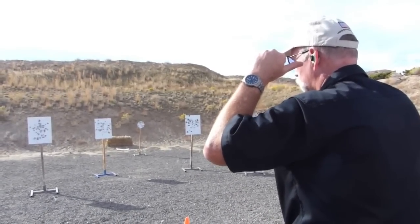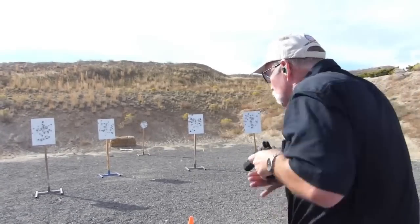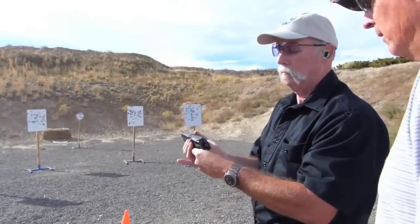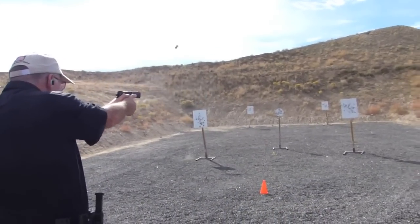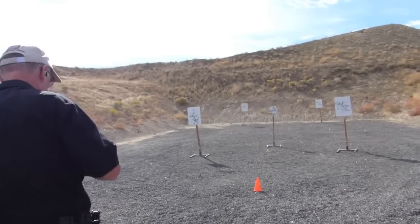Stand by — 2.84. Clear, slide. Nice shooting. Thank you, CZ — that's a nice gun. Next string: 2.98.